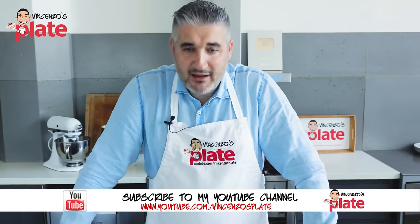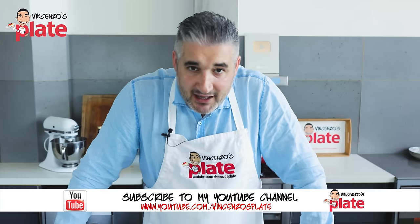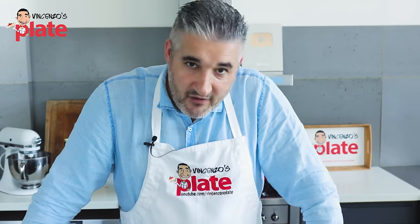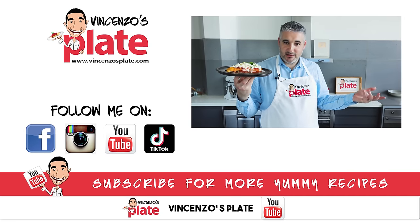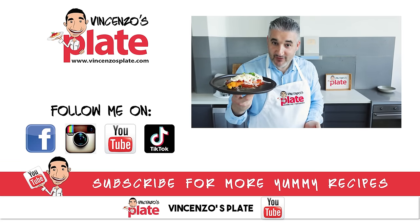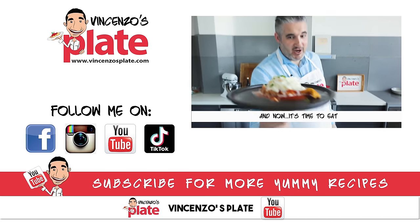I have to say, I really enjoyed this dish. I can't believe I've never eaten it in my life, but I cannot eat it with shredded mozzarella or the way you do it in the pub or in the fake Italian restaurant. Done this way, it's sensational. Guys, thank you so much for watching this episode — we're learning something together all the time. I will see you in the next Vincenzo's Plate video recipe. E ora si mangia! Vincenzo's Plate.